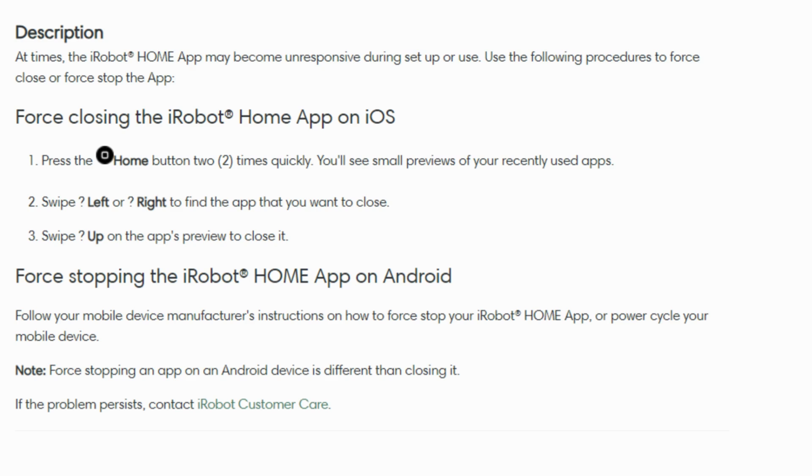Another trick up your sleeve is to power cycle your Android device. It's like doing a quick restart by turning it off and then turning it back on. This simple action can do wonders in fixing any small issues that might be causing problems with the iRobot Home app.